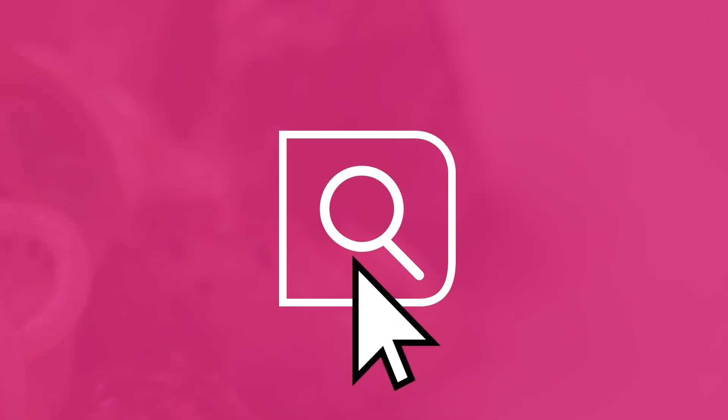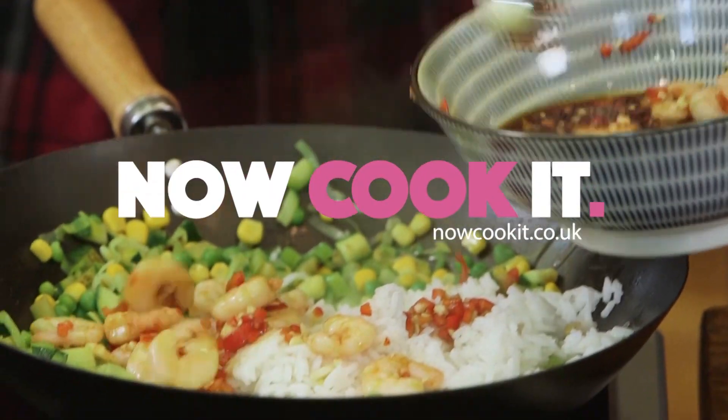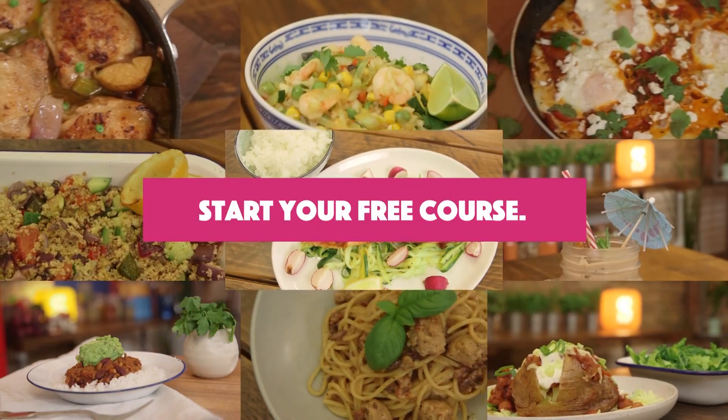Have you ever wanted to learn to cook but just didn't know where to start? Well, we're the guys from Sorted Food and we've teamed up with Co-op to create Now Cook It — a free online course to show you how to up your food game. So head over to Now Cook It to get started, but for now check out this video from the course.